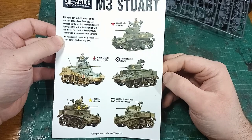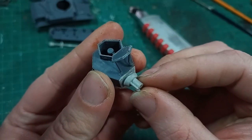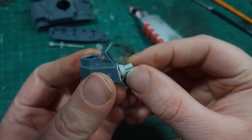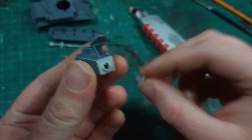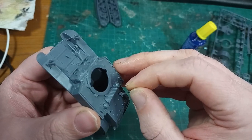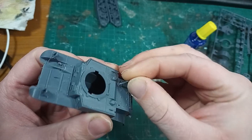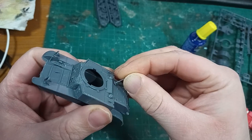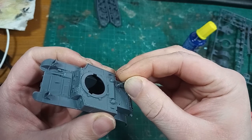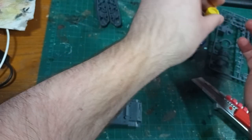I also want to show off the 3D printed M3 Satan parts that I designed for the kit, to go with the second turret that the kit has but doesn't have a gun for. Some parts of this video will be very similar to my first Stuart video in that I'll be discussing the specific building of the kit, so feel free to skip ahead if you like. But let's get stuck in.